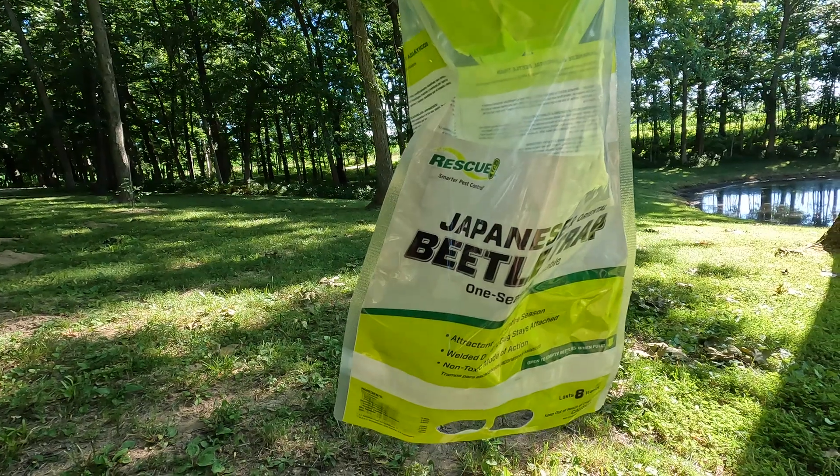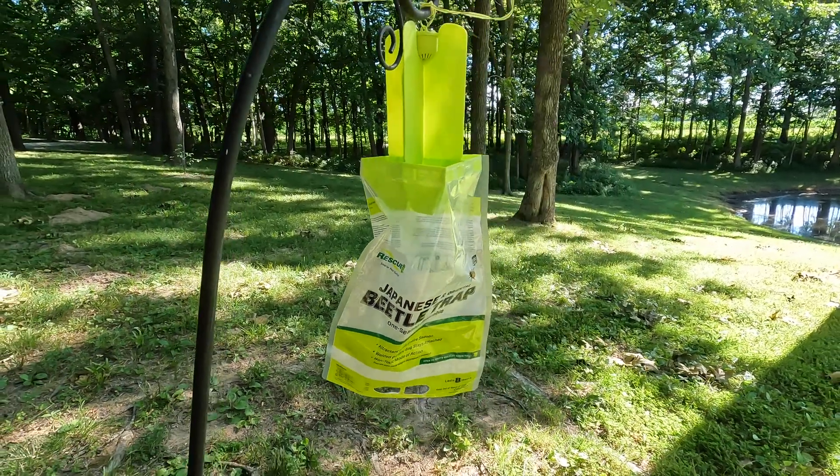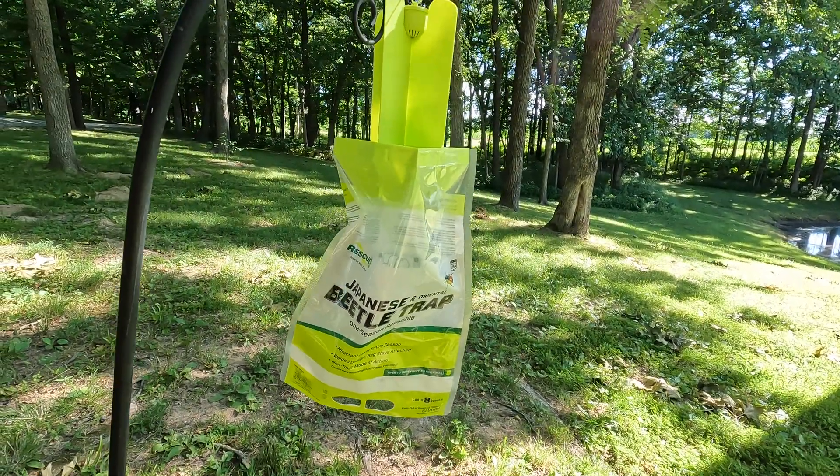To also help control the Japanese beetles, I bought a Japanese beetle trap at my local feed store. I'm going to set it about 80 yards away from the trees and other plants I don't want the beetles attracted to. These traps do attract more beetles but also kill them — it's a give-and-take. If you have a small yard, I probably wouldn't recommend the trap since it brings in more beetles. Since we have a big area, I'll put the trap far away from all the food plants.